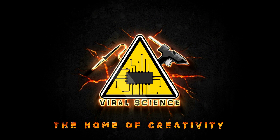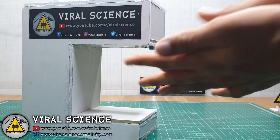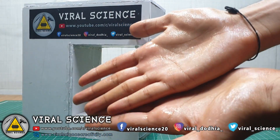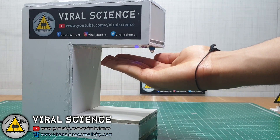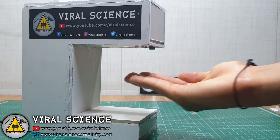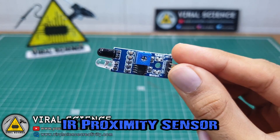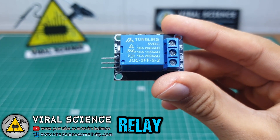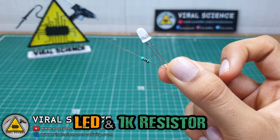Viral Science — the home of creativity. Hey guys, welcome back to another video. What I'm going to show you today is something really important in this COVID-19 era. Today we will be making a contactless hand sanitizer machine, and everyone should have it. Make sure all the sensors you are using in this project must be active high or all must be active low, because we are not using any microcontroller in this project.